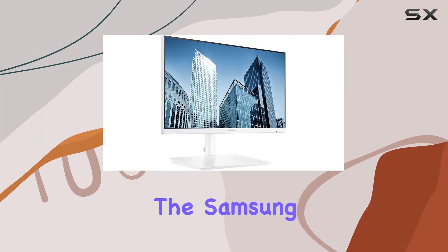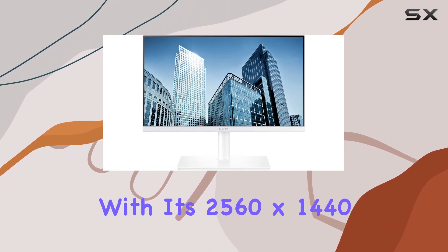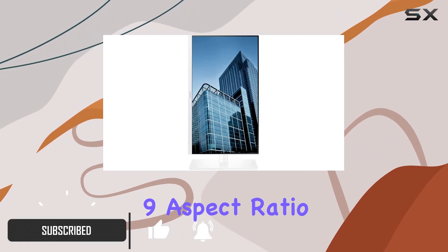Today, we're diving into the Samsung SH850 Series 24-inch WQHD LED monitor. With its 2560x1440p panel, this monitor delivers stunning visuals in a flat 16:9 aspect ratio.